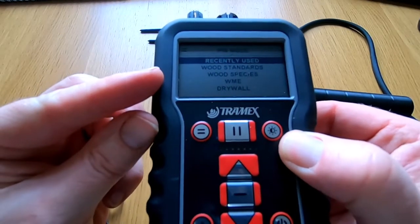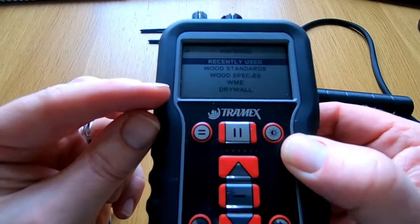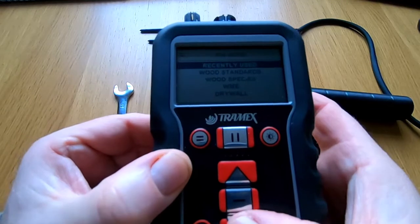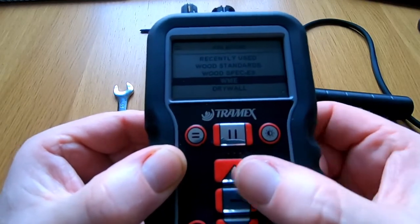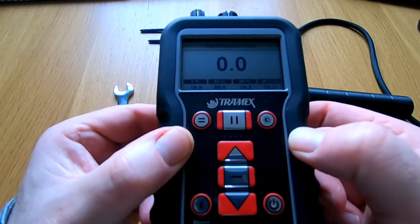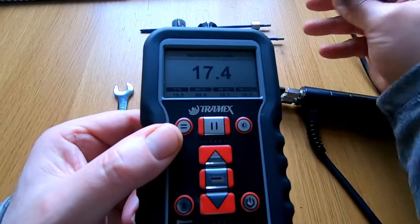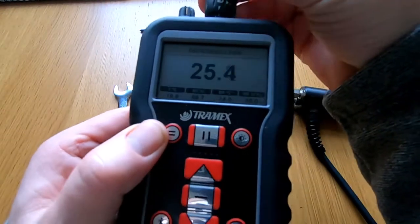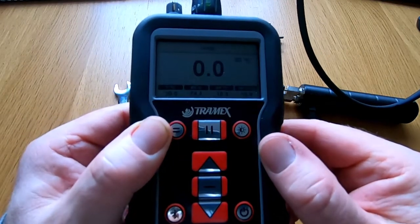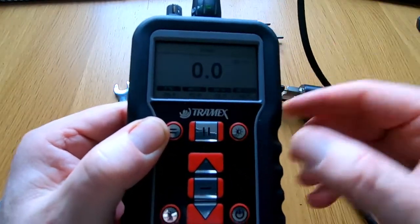We have some options including wood standards, wood species, WME, and drywall. For those of you who don't know, drywall is the same as plasterboard here in the UK. We're going to pre-select WME, press the select button, and this is going to be the scale we use when we plug this accessory in. We have our pin probe with the lead and the lock connector at the top — insert that connector, quarter turn — and it's now pre-selected to WME and ready for use.